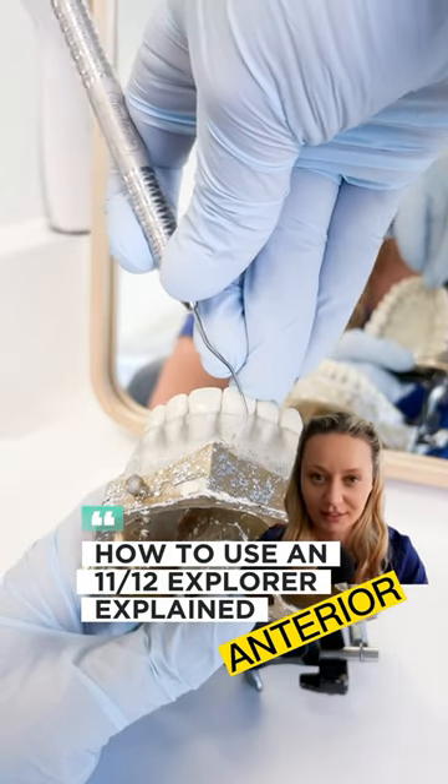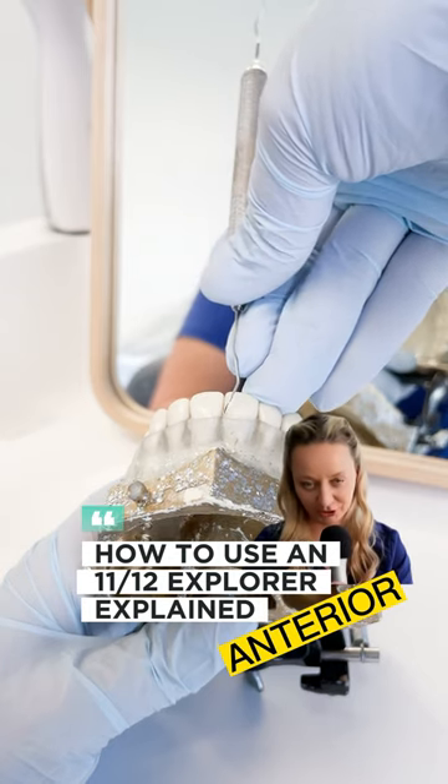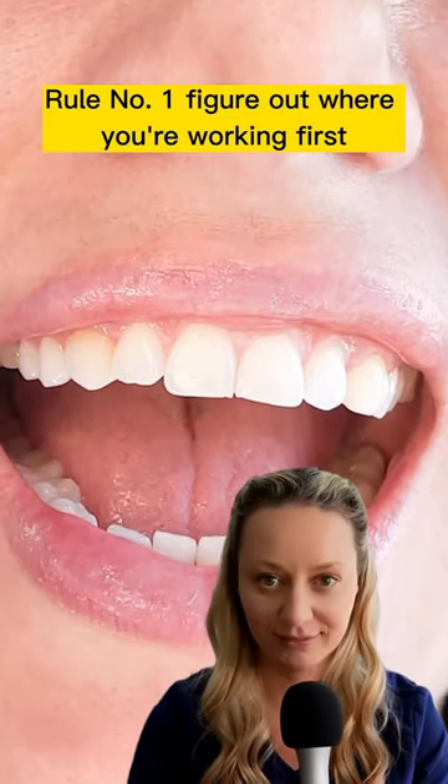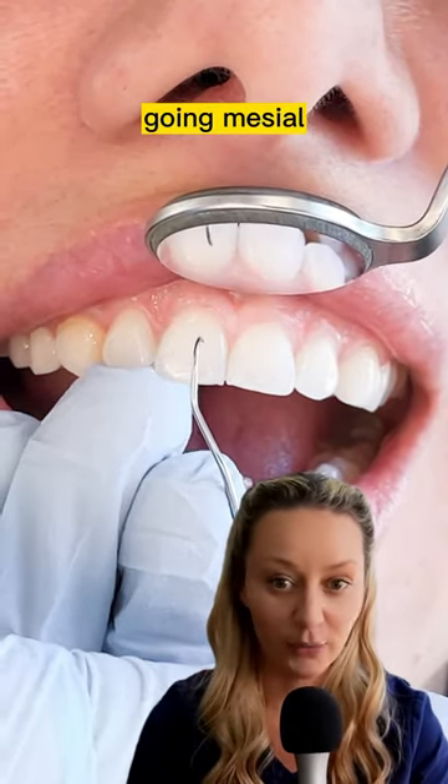Here is how to correctly select the right working end with an 11-12 Explorer on an anterior tooth. Rule number one, figure out where you're working first. On an anterior tooth, let's say we're working on 1-1, going mesial.